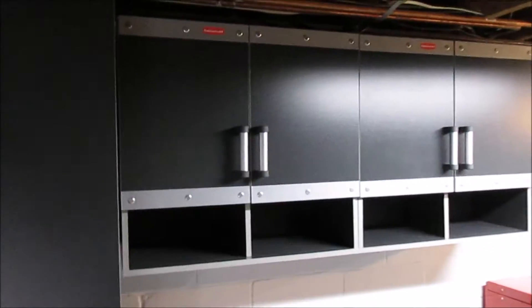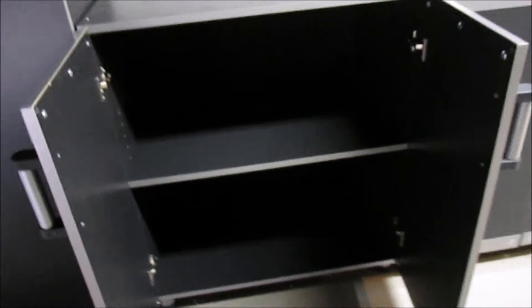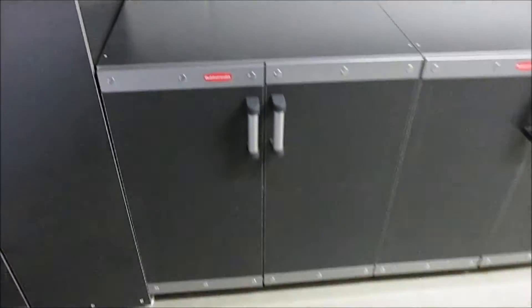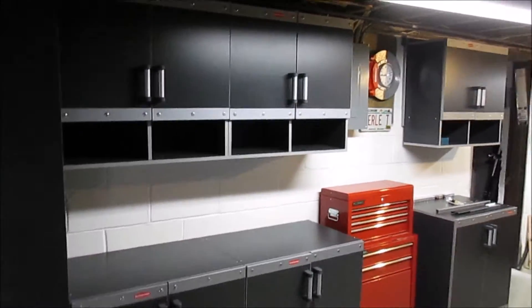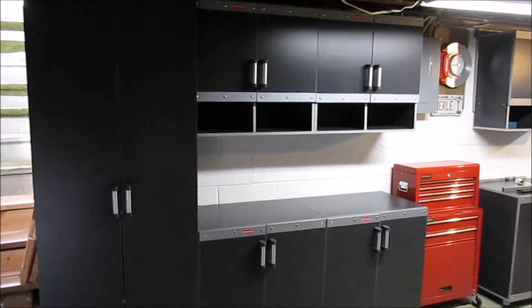Each cabinet is about 30 inches wide, and how high you hang them on the wall is completely up to you. This cabinet comes with one adjustable shelf inside, so you could store just about anything. They assemble pretty quickly — once you get the first cabinet done, the rest go fast. It took me about eight hours total to assemble all seven cabinets, the shelves, and mount everything to the wall with the Fast Track system.